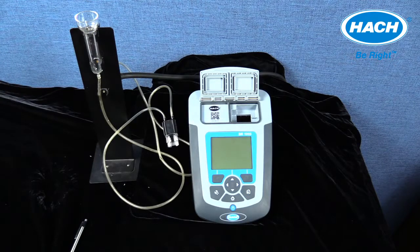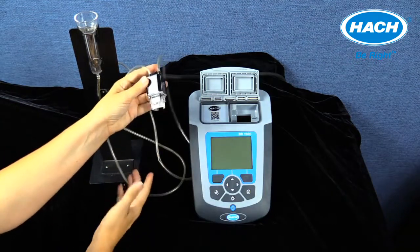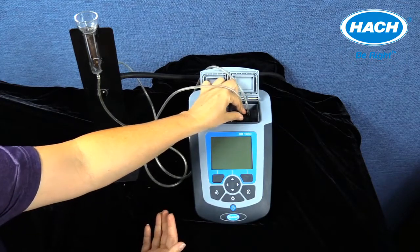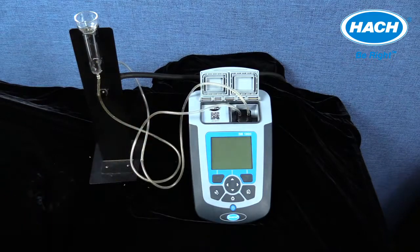The DR-1900 is designed to be portable, but can also be used easily in the lab for high-throughput analysis with the purchase of the pour-through cell accessory kit. Using this accessory eliminates the need for multiple sample cells and also allows the DR-1900 to utilize ultra-low range programs and methods.